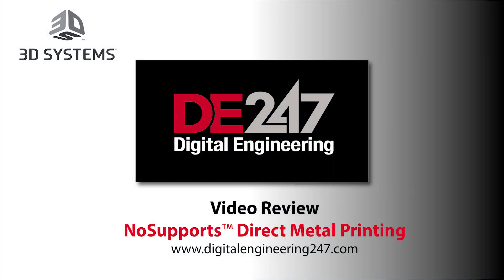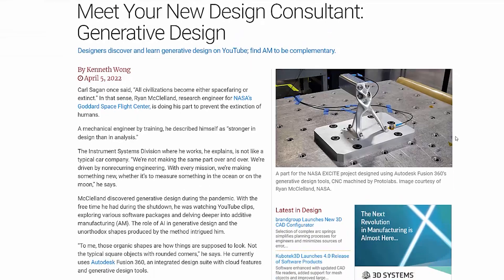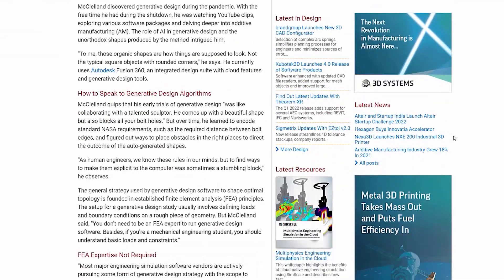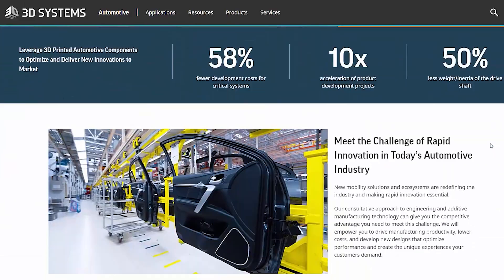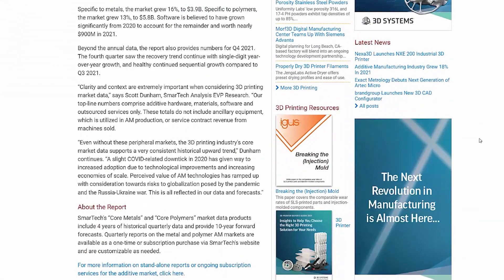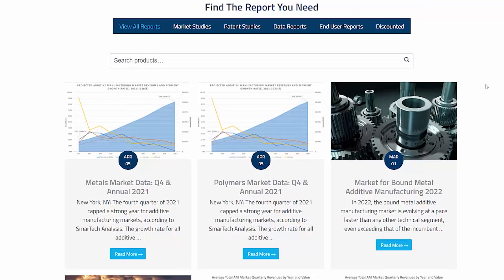Hi, this is Kenneth Wong, Senior Editor for DE247 or Digital Engineering 24-7. From parts and space telescopes to powertrains and cooling systems inside cars, the application of 3D printing is growing. This is also an industry expected to grow 18% in 2021, according to a report by Smartech.